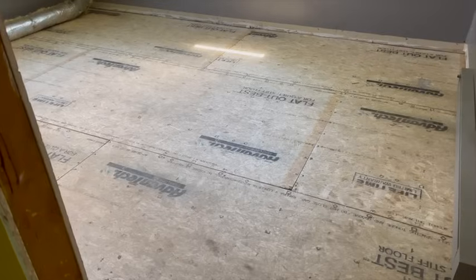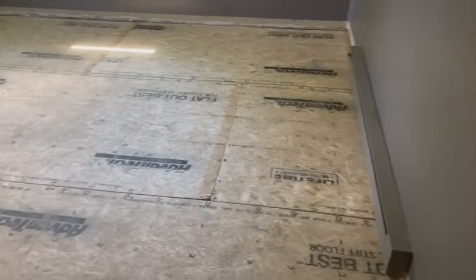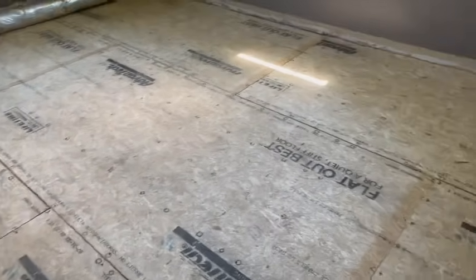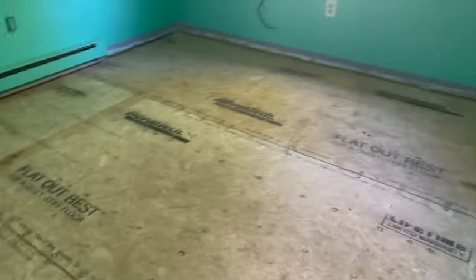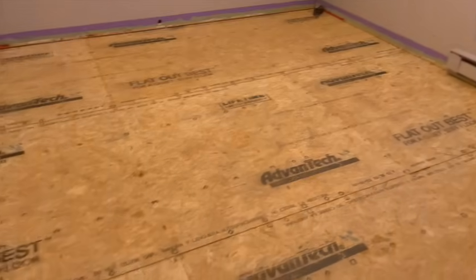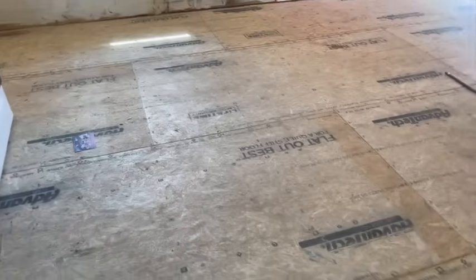We don't do finished flooring and we don't put the baseboards back, because you've got to do the flooring before you put baseboards back. So there's still a little bit of work for the homeowner. That's just where we stop — our specialty is replacing all the rotten wood, not finished flooring. You're better off calling somebody that specializes in that; they'll do a much better job. We like to stick to what we're good at. So there we are: nice, flat, solid floors again. No more waviness, no more bouncing.